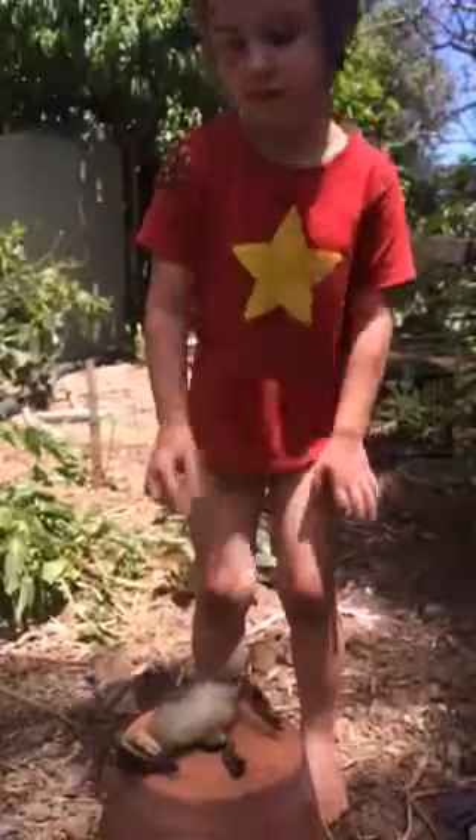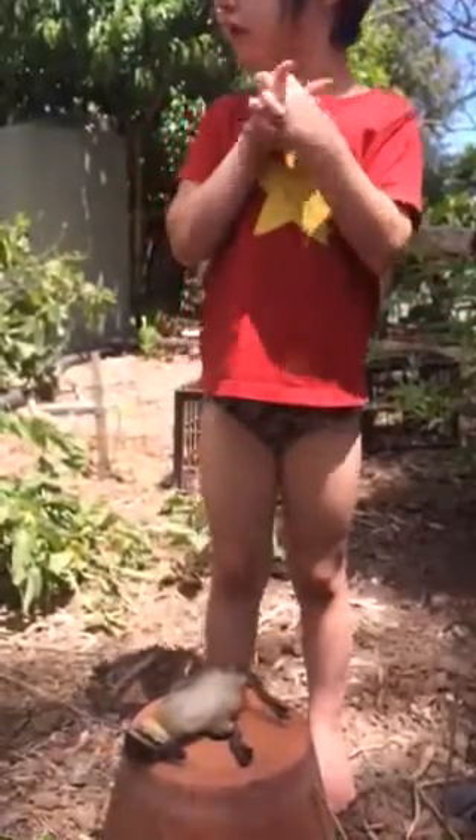Yeah, I don't know, baby. I'm going to carry it inside. Inside? Yeah.